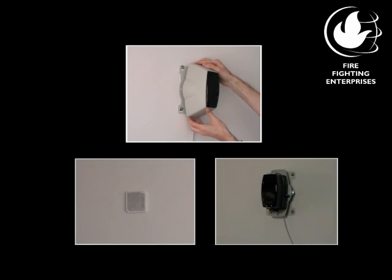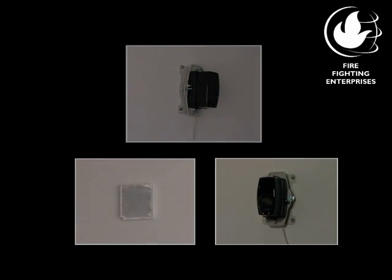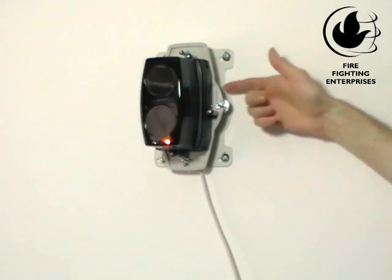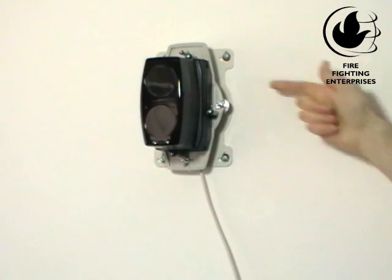The commissioning can be done with the front cover fitted or removed. With the beam powered and reflectors installed, move the mode switch to the up position, which is reflector targeting mode.